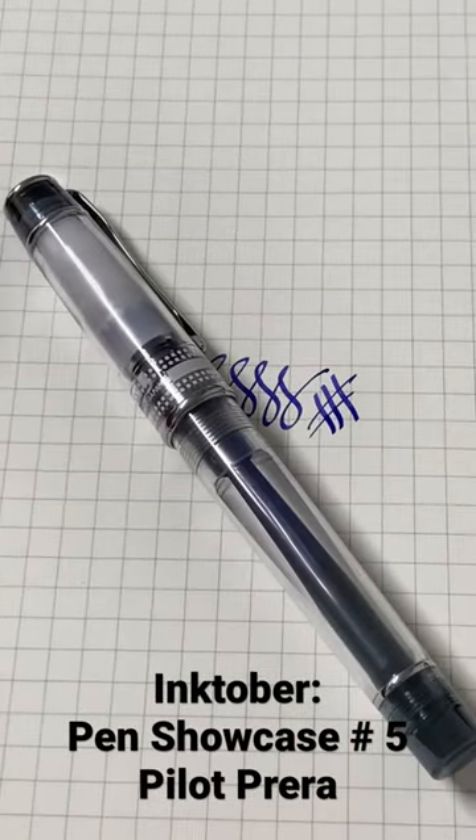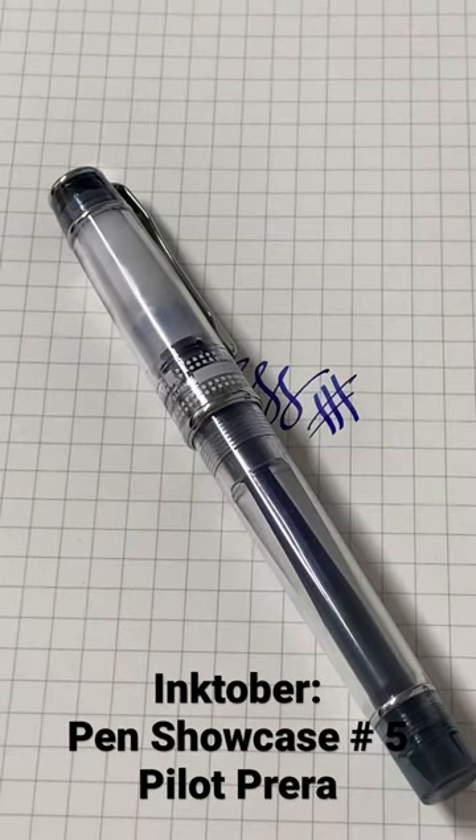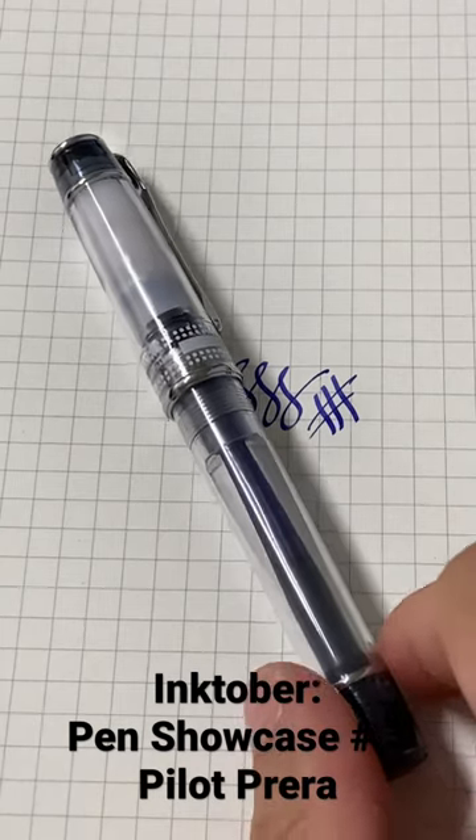It's inexpensive. Every beginner should try out this pen if they are wanting to get into the fountain pen hobby.